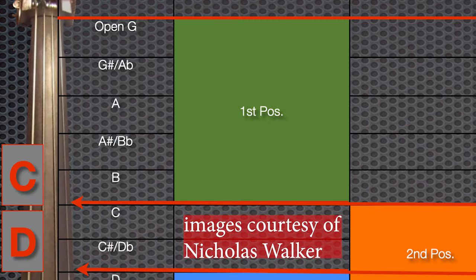The first position for Rebath and the first position for Simandl is the same. It's right here with your first finger on the note A. I'll just refer to G-string notes in general — so first Rebath position, just right here.